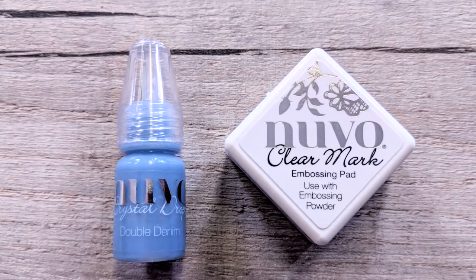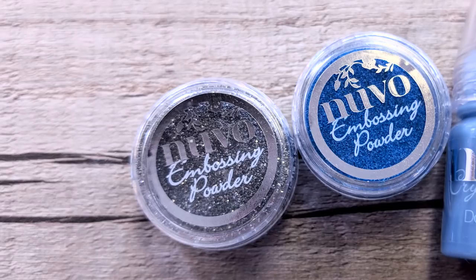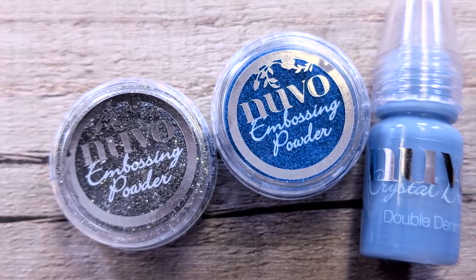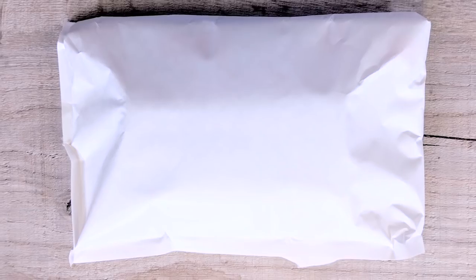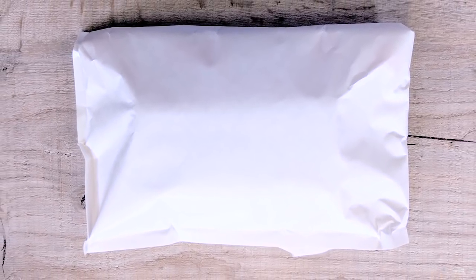Also included are Mini Crystal Drops, Double Denim, Clear Mark Ink Pad, Mini Embossing Powders in Odyssey Blue and Silver Moonlight, Pewishing Glitter in Sapphire Blue, the Tonic Craft Kit Sticker, and finally your surprise gift this month.